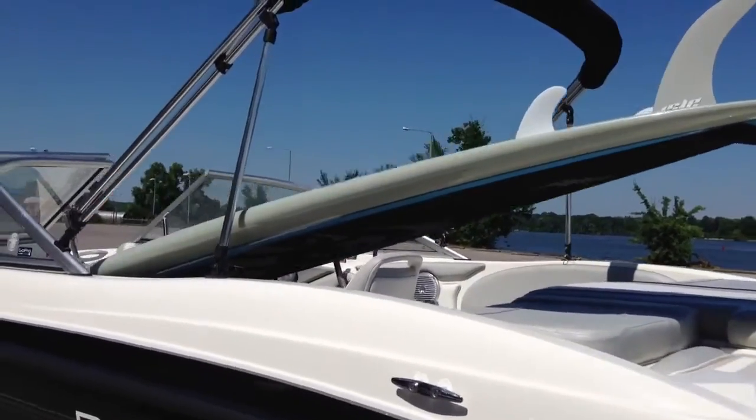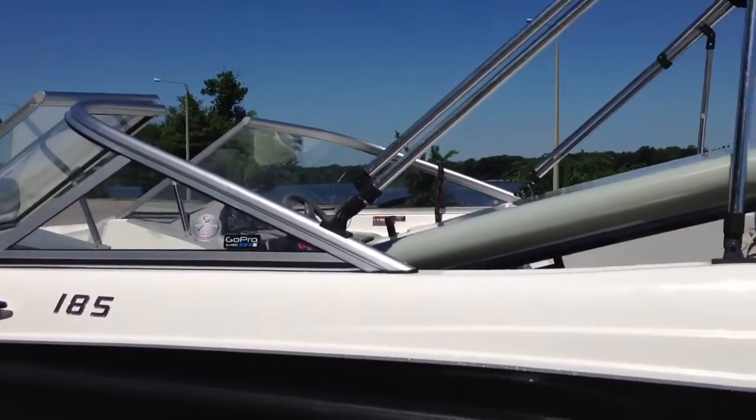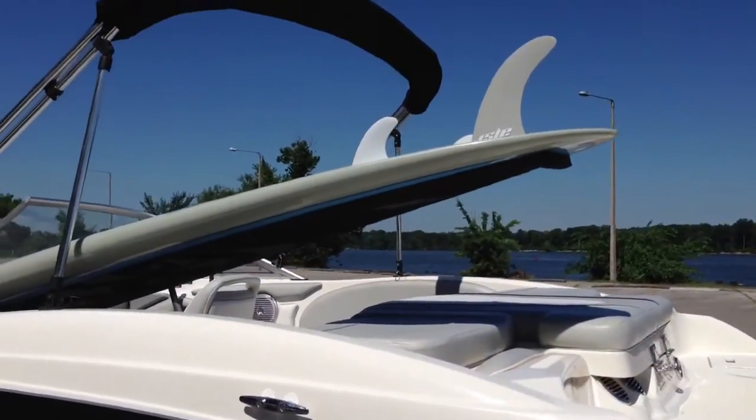Hey y'all, iRicksGuy here, going to do a tutorial for how to transport a paddleboard. Now, when you're driving down the road, you don't want something sticking out to the left or the right, because you'll knock off your paddleboard and damage your vehicle.